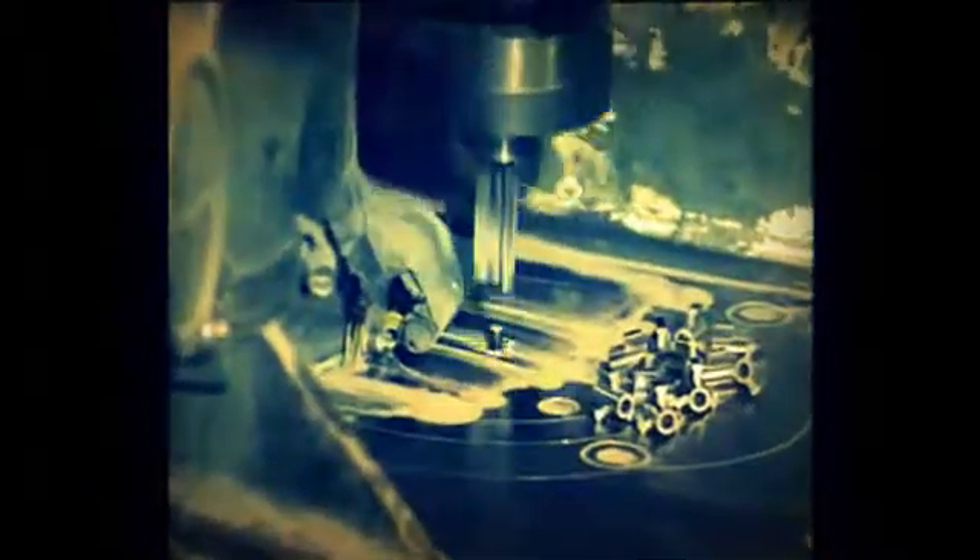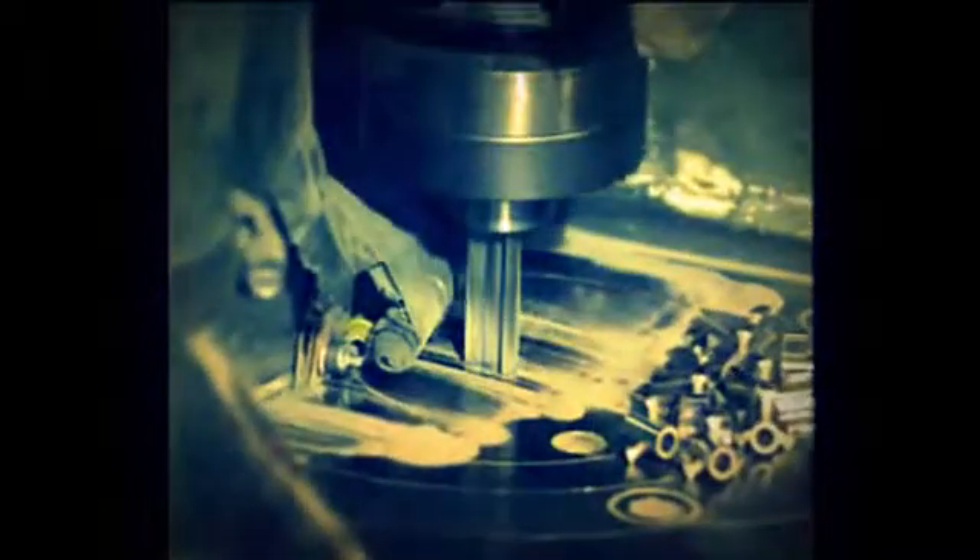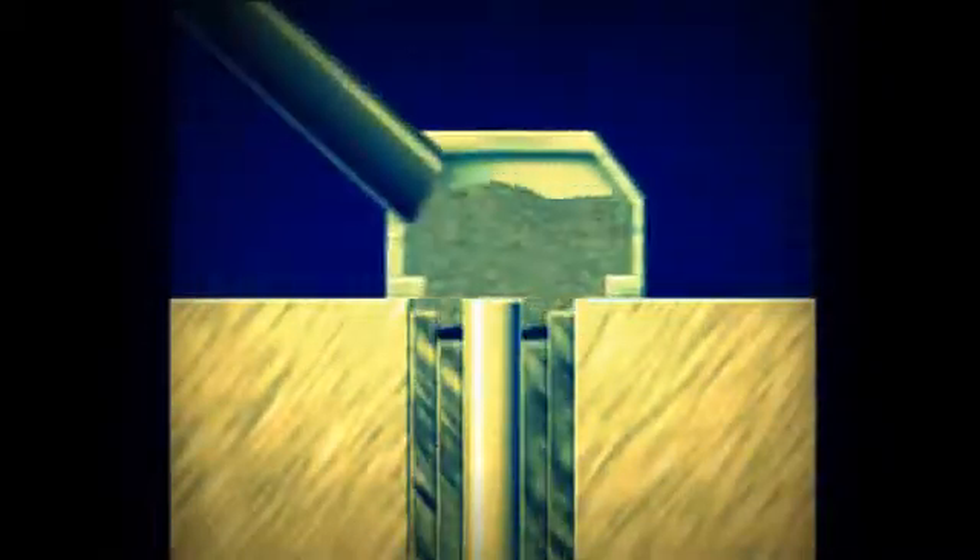The density of pressed powder tends to decrease along part height as the distance between the compacting punch and die increases. To produce more uniform density, thick parts are compacted by a set of upper and lower punches. After pressing, parts are transferred to the sintering furnace.